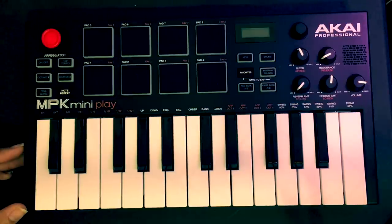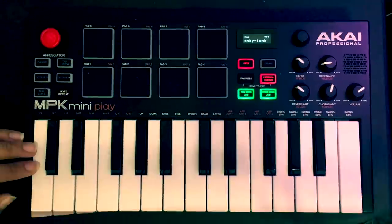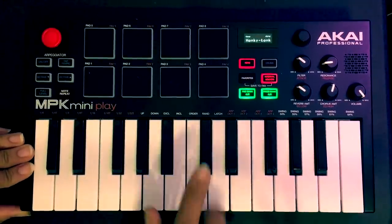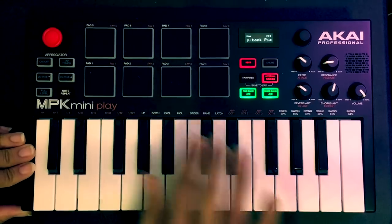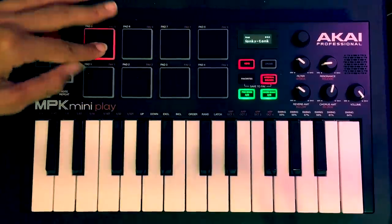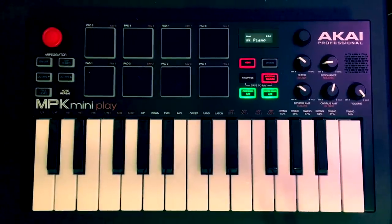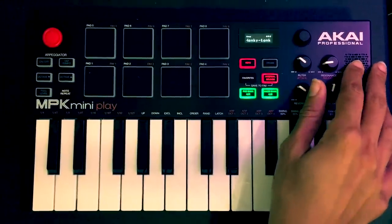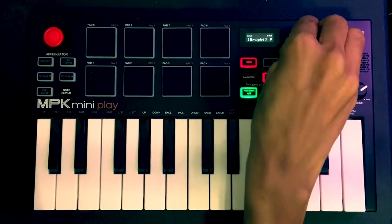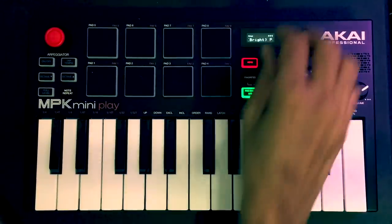First thing I want to talk about is the speaker. I have it all the way on maximum and it's not loud enough for me, to be honest. That part's a little disappointing. You also have two buttons here — these are your drums to scroll through, and these are your keyboard, your different keys.